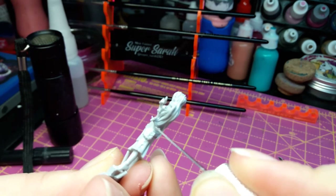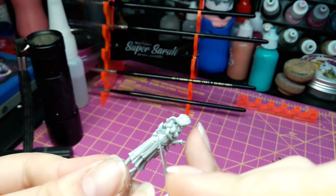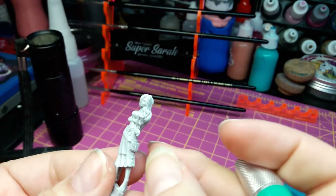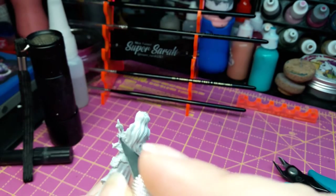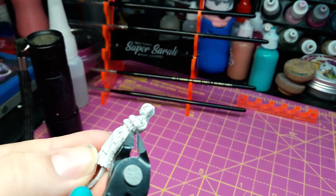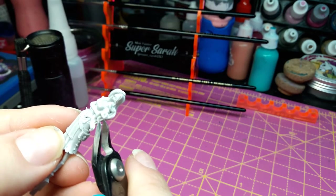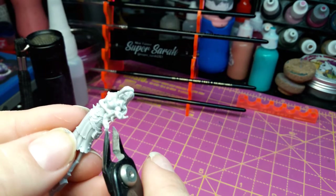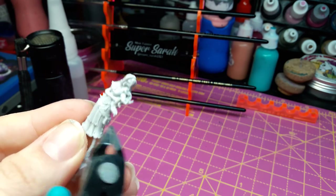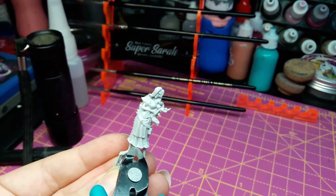There aren't too many seam lines on this. There is some slight flashing that needs to be removed, which we can use this for. For some of these bigger ones, we can just use our snips and get them as close to the figure as possible, and then we can get the rest with our X-Acto. The same goes for the larger stuff on the base.